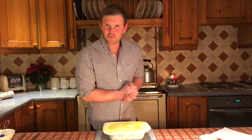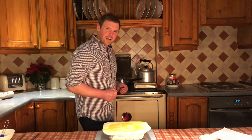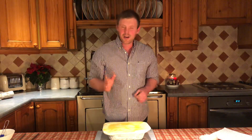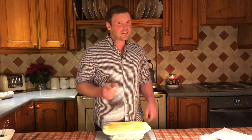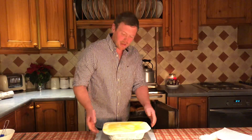Next up we've got the oven. Here at Musgiel we've got a lovely hundred-year-old Aga, but we know not everyone has that. For the more modern of you, you want to be turning on your fan-assisted oven to about 200 degrees, your conventional oven to about 220, and if you've got gas, that's mark seven. Open up your oven and get your pie in.